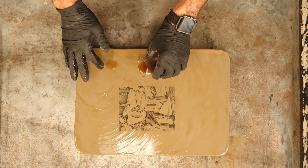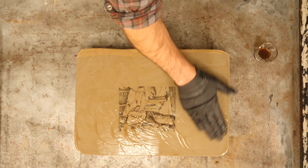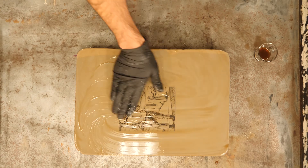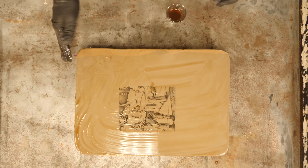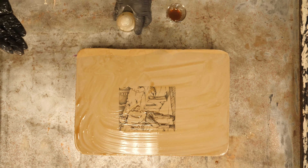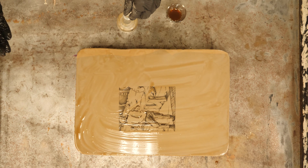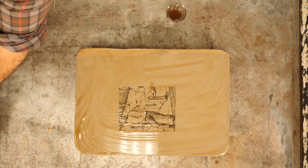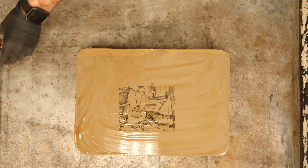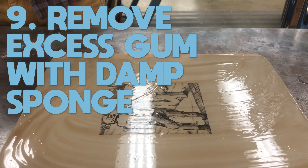Once that is done, you can see I didn't use all the gum Arabic or all my etch. The rest of that etch will end up in the border gum container. I want to get my acid and all this stuff out of the way, because I'm about to do my tight wipe and I don't want to knock any of that over.